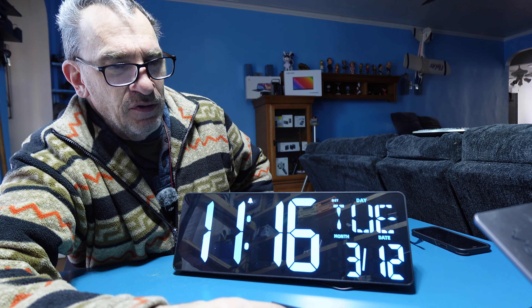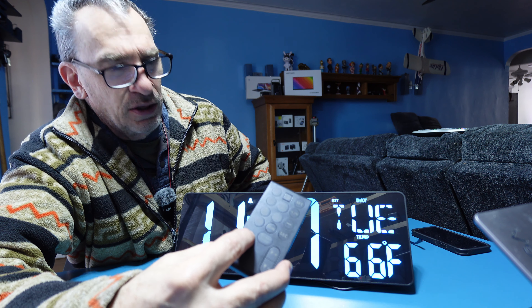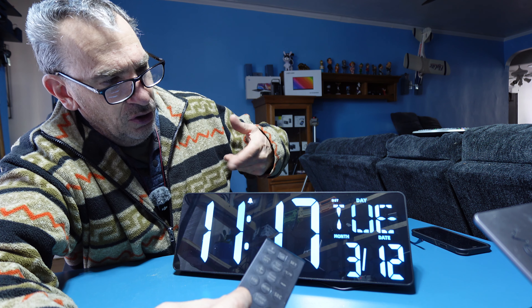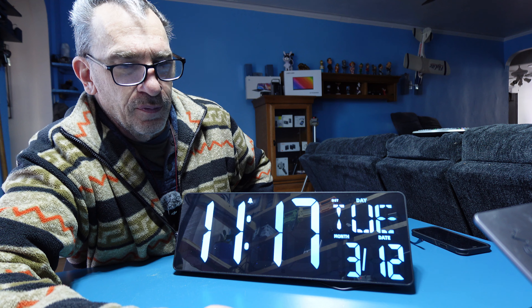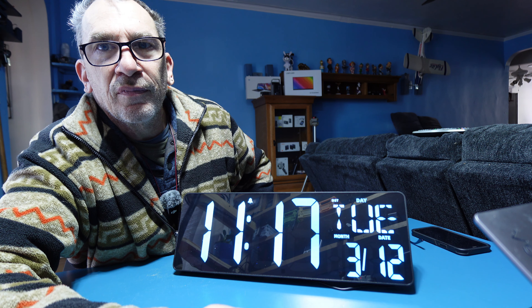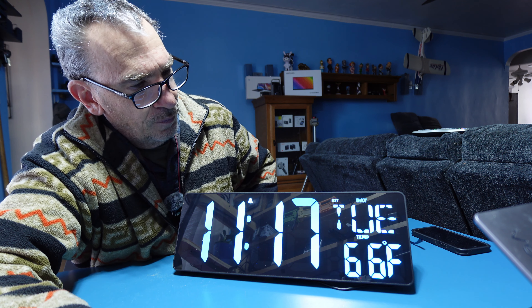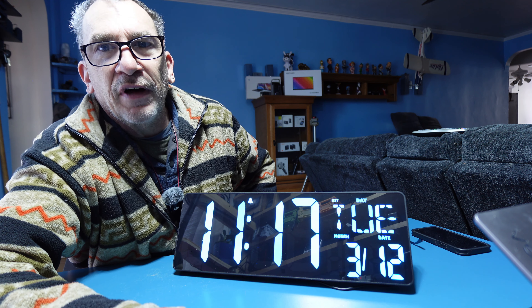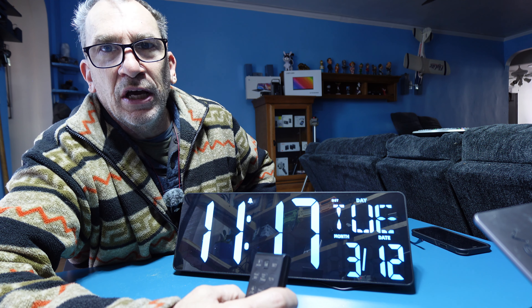At 1:17 we're going to hear the alarm. To hear the volume, you hit this. And the alarm is set. That is the volume control. You'll hear a high beep for the alarm.